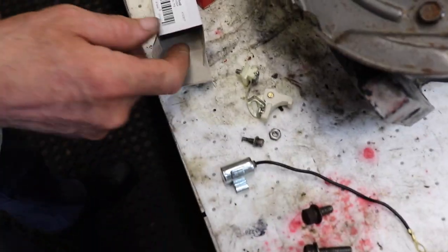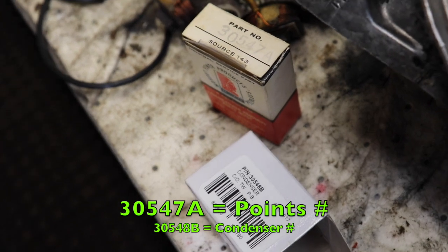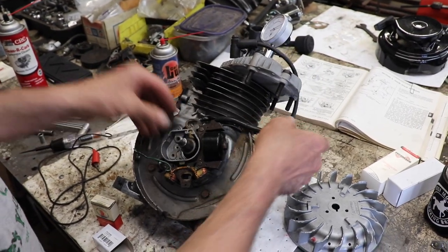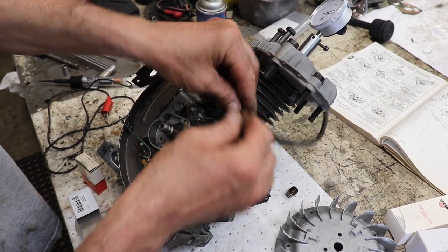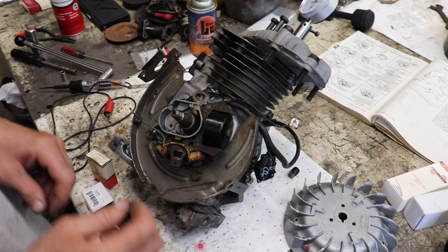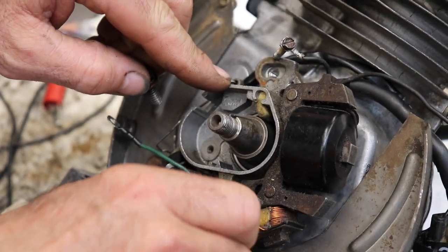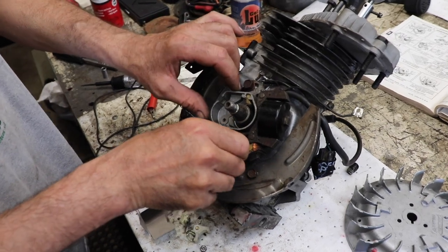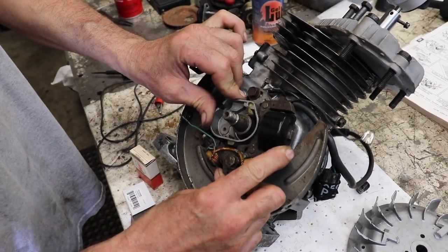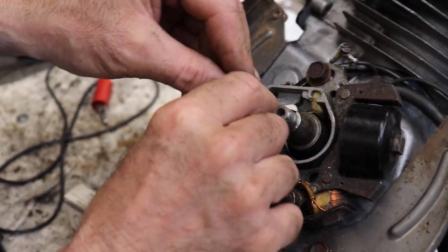We're going to use OEM points and condenser. Part number 30547A is the points and 30548B is the condenser. First we're going to put our laminates back on the engine. Since this one has the lighting coil, we've got a longer bolt for one side and a short one for the other. If it were just standard ignition, it'd have two short bolts. We're going to leave them loose because we'll have to set the timing. Then we're going to install the points — that little pin goes in there. Pretty simple.